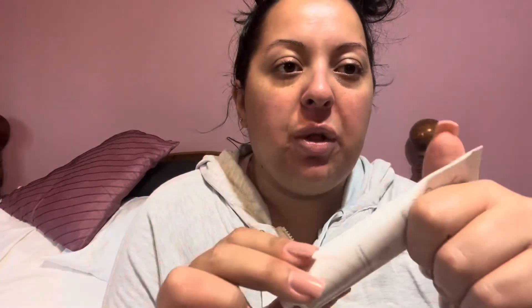I particularly like this for this time of year — it's middle to end of October. The weather is getting cool here in Canada, so my skin tends to dry out when the cold weather hits, so this was perfect timing for me.